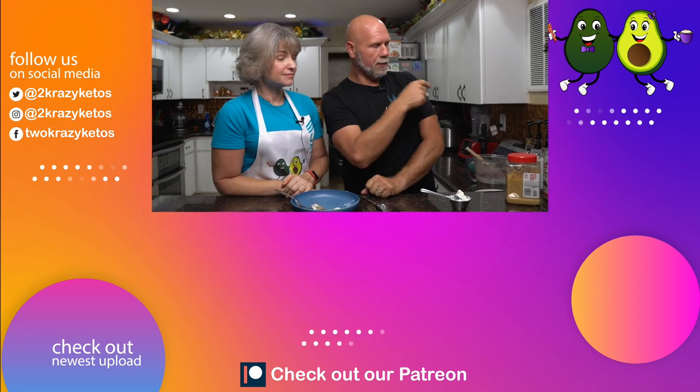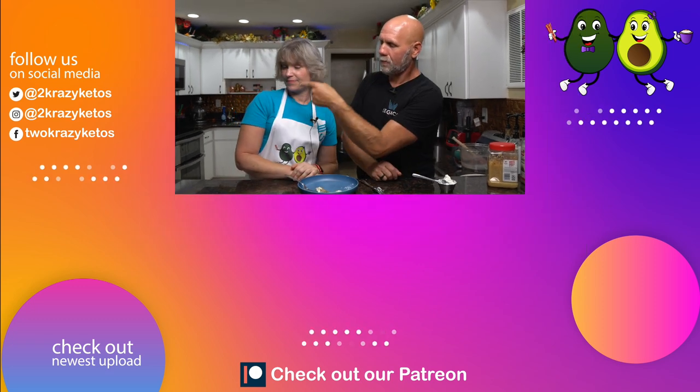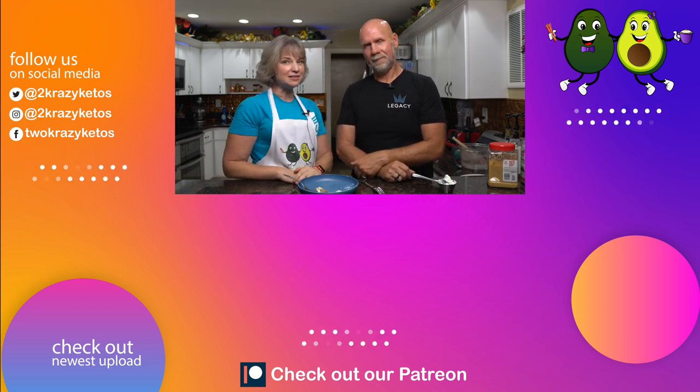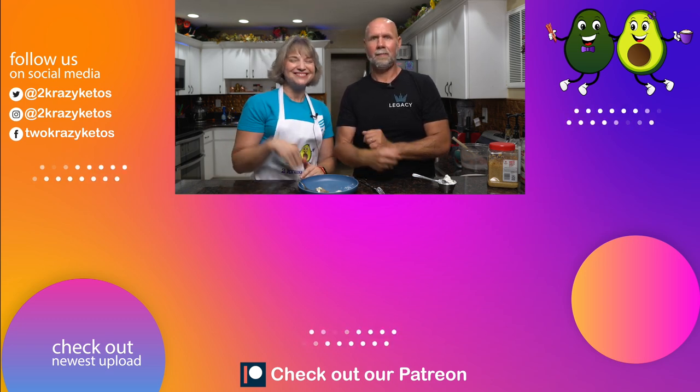That's going to be today's video. Let us know in the comments if you like gyro meat — everyone pronounces it differently. Also, do you like tzatziki sauce or what kind of sauce do you like with lamb and other meats like this? If you like videos like this, check out some of the other videos we have linked here. Don't forget to subscribe to our channel and click the little bell icon so you're alerted every time we have a new recipe. Until next time, bye!